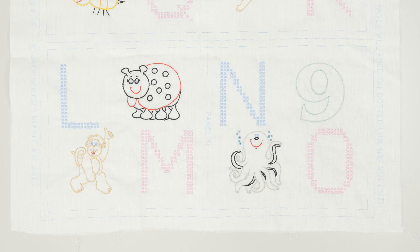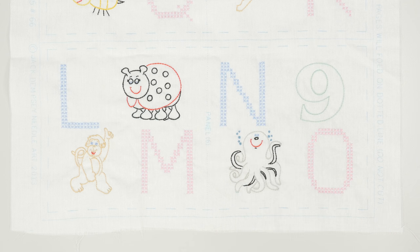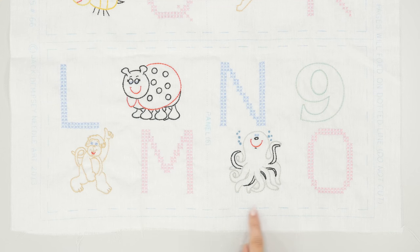You'll notice that there are six panels, and it's listed right here — this is panel six. You want to first cut out each panel on the small dotted line, and you'll see it goes around the whole thing. Just make sure that you don't accidentally cut right along the dotted line in the middle, because we're actually going to need it and we want it to be a full piece.